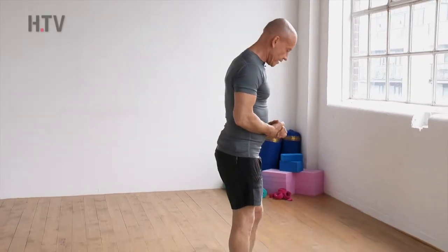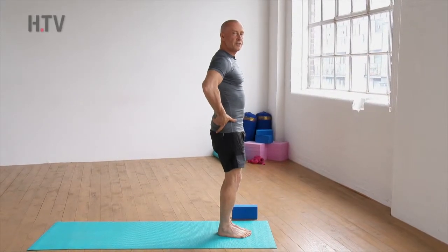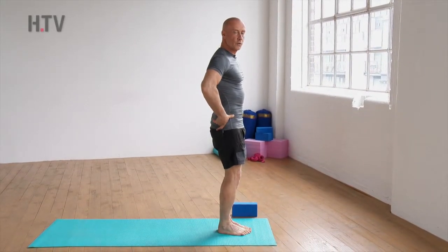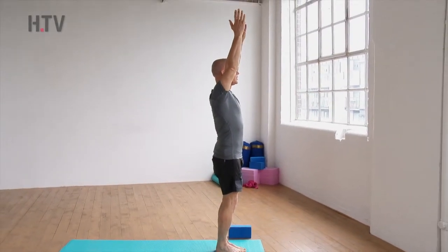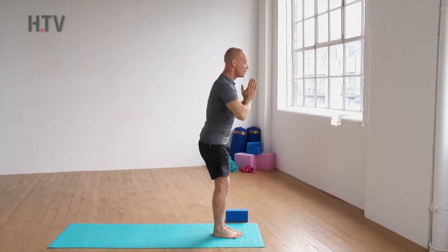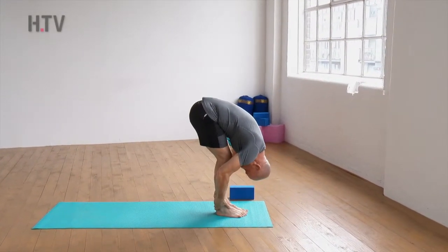Keep your feet nice and close together, slight softness in the knees. Drop the tailbone down as you tilt the pelvis forward to engage your core. Let's breathe in, taking the arms up to mountain pose, Tadasana, and then as we exhale we come into our full forward bend, stretching all the way down, folding over.